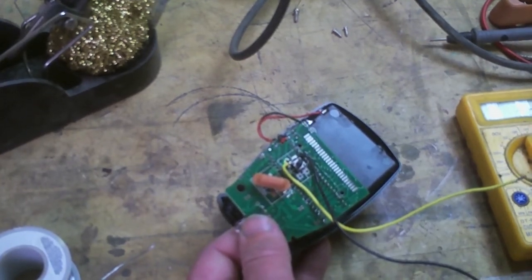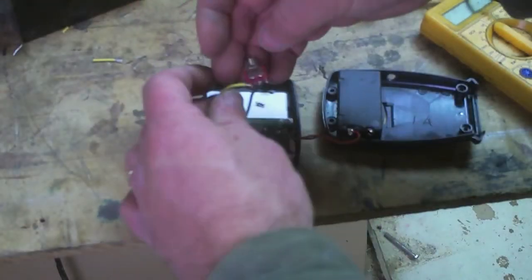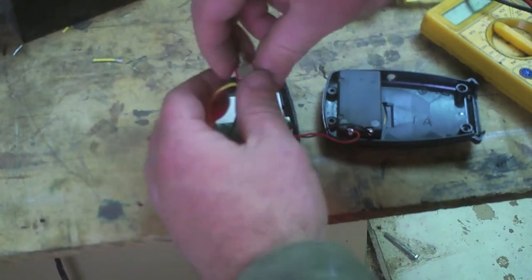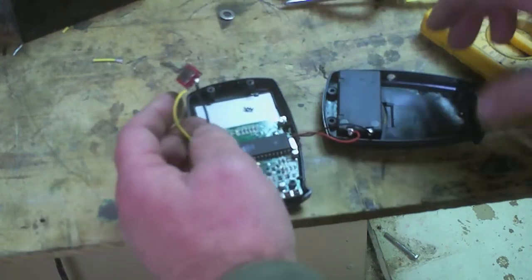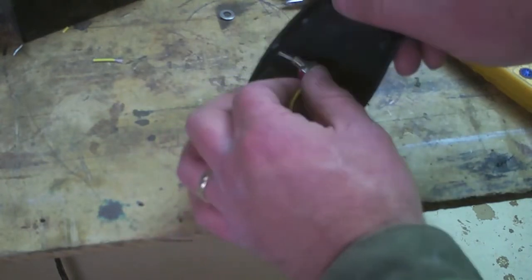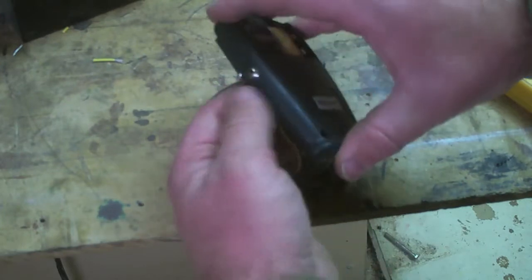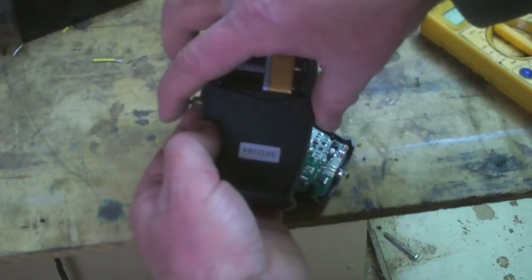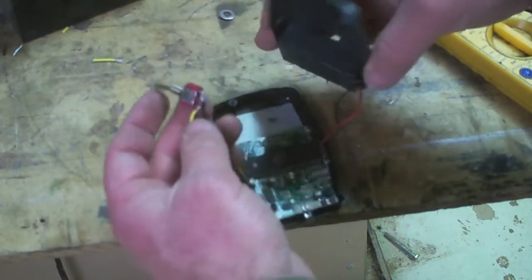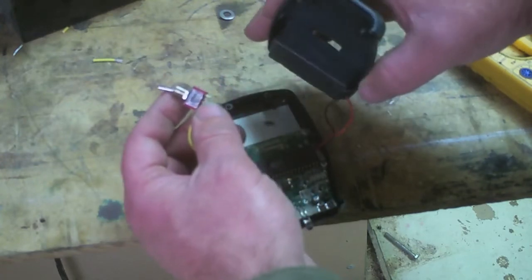It looks pretty. Pretty simple after that. Here is my little toggle — it's not super little, it's just the smallest one I have handy. And then there is my spot, and it's going to go in right here, and then lay flat, which will put it out right there at the side. So that ought to work fine.